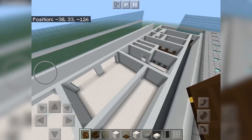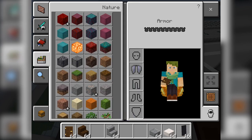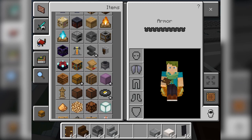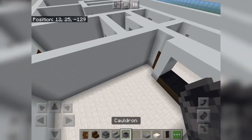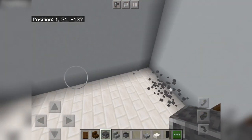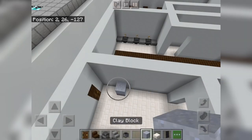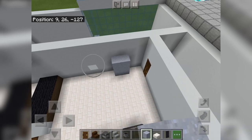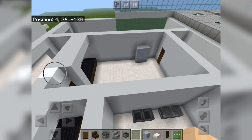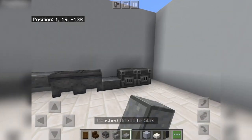Alright, so we're going to get this side done — cross your fingers we get the entire area back here done in this video. We're going to get out your blast furnace and cauldron. This is going to be an open kitchen, so we're going to have a sink here and a stove here. This is going to be a closed kitchen — stove and sink. I'll also get clay blocks out because we're going to have a fridge here and a fridge here. Let's stay in this general area — polished andesite slabs are going to be our counters.